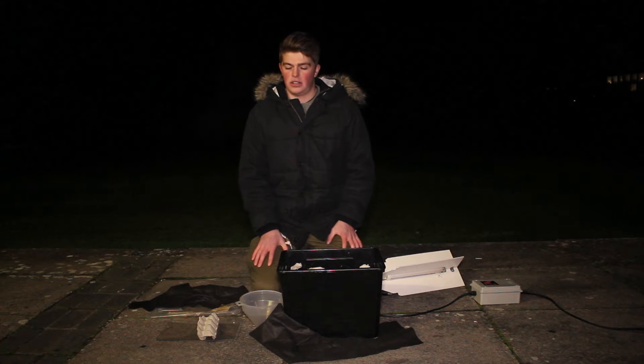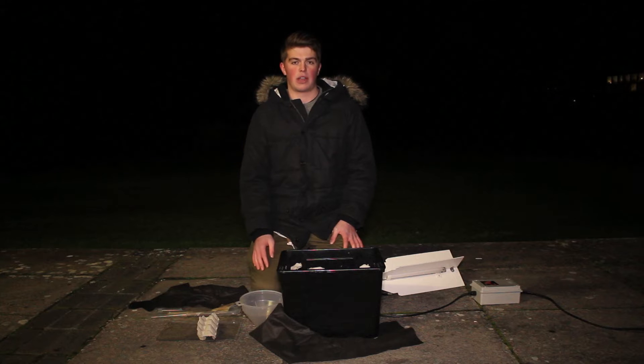Ahead of the Oxford Moth Project in June, I've been learning how to construct a moth trap, and I'm just going to take you through the basic components.